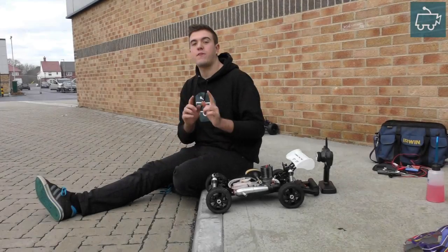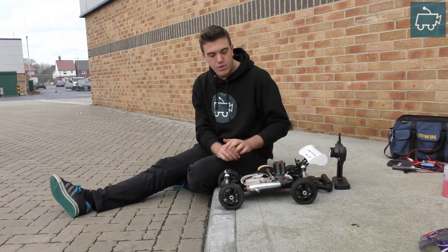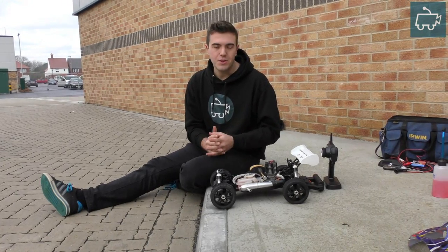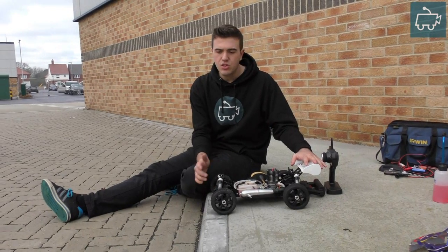Hello guys and welcome to the first part of a four-part series in nitro engine tuning. This is probably one of the most, if not the most, asked questions on the channel: I've got a nitro car but it's cutting out, I'm struggling to tune it, it's doing this and it's not doing that.